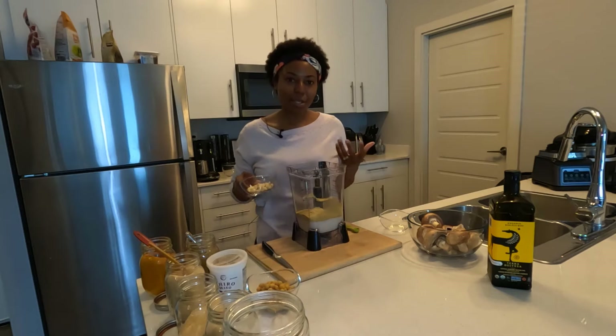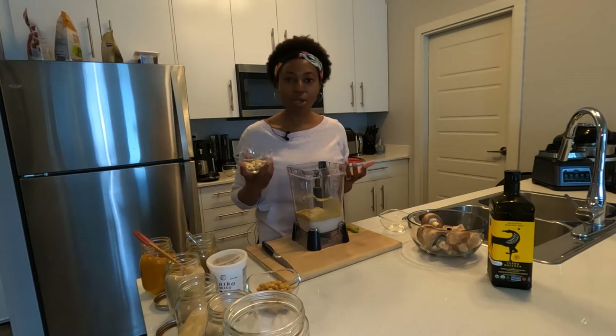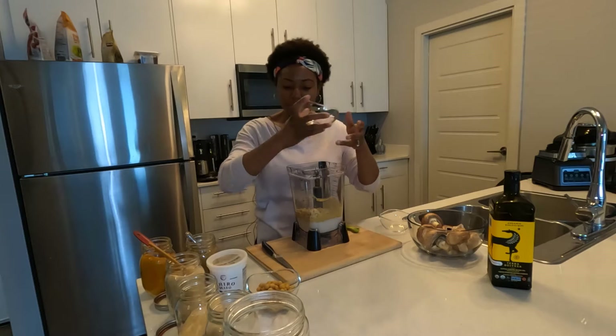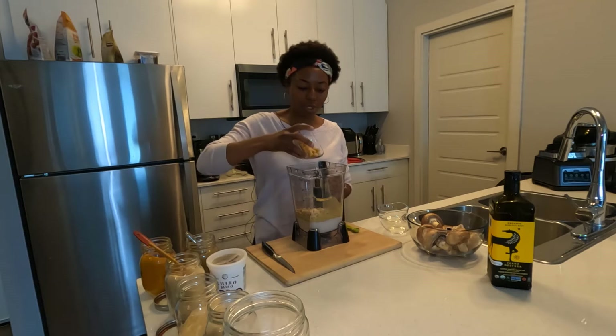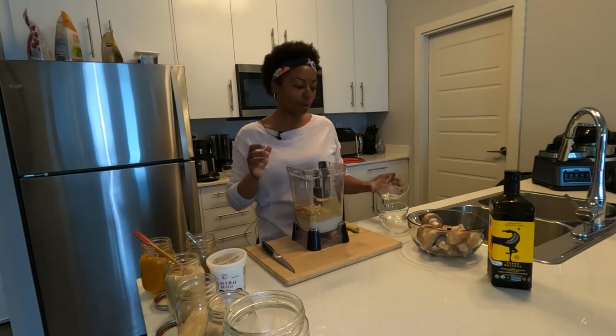To get the texture right for the cheese, we're using one quarter cup of unsalted unroasted cashews — throwing that in here. We also have half a cup of chickpeas going in as well. That provides the texture for the cheese.